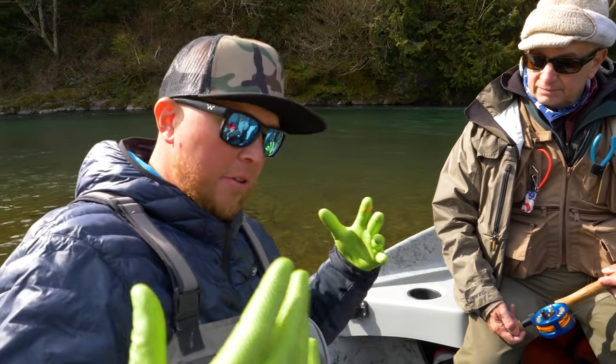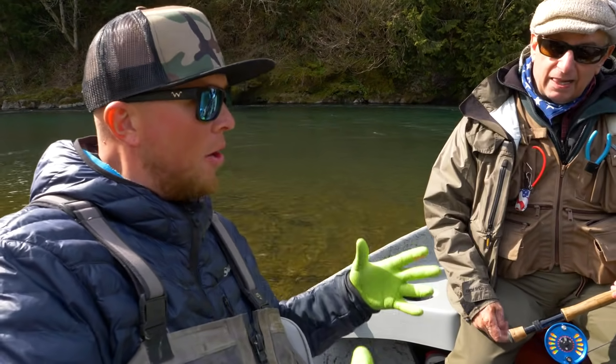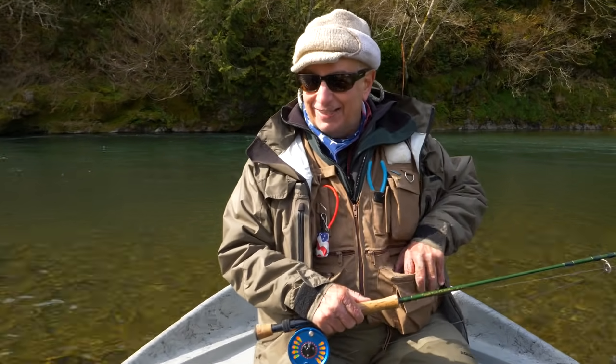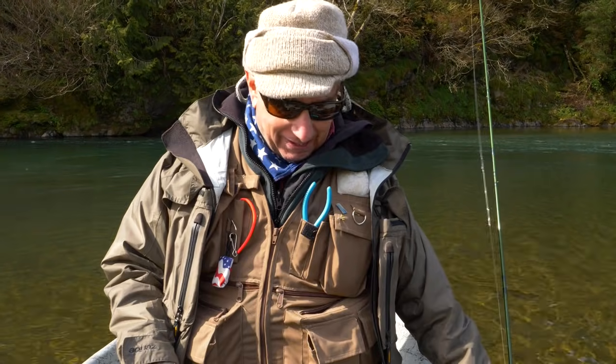If you're new to this, what would you start with for flies? Is there a certain color or water type, or do you have a fly box you can show us the variety you carry on the water?